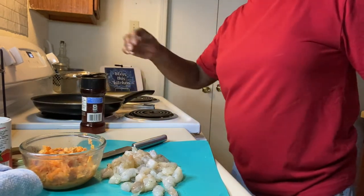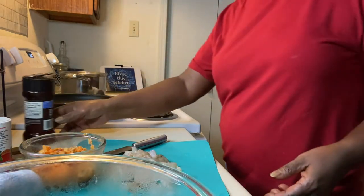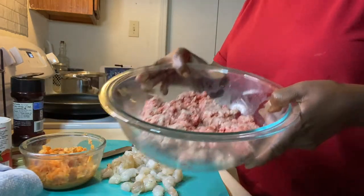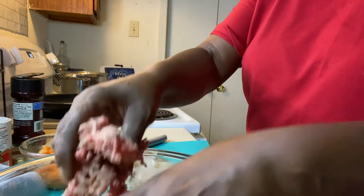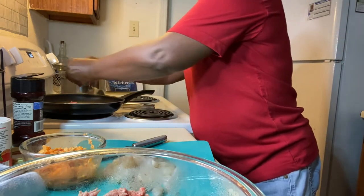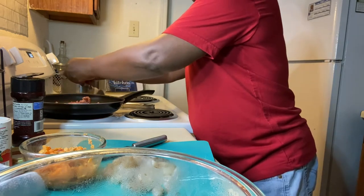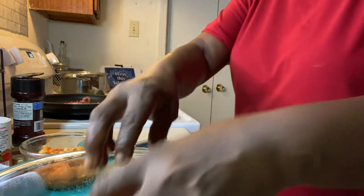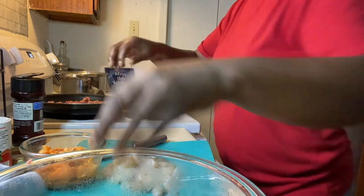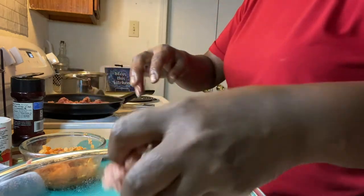I have my skillet, but first I'm going to go ahead and brown my ground meat. I have about a pound and a half. Because I like to really have my pepper stuffed — kind of old style.